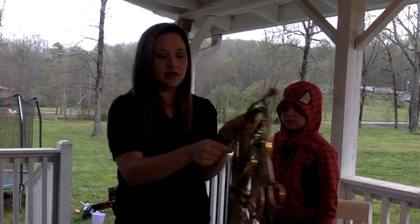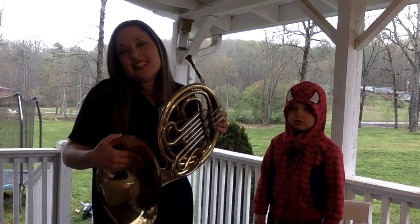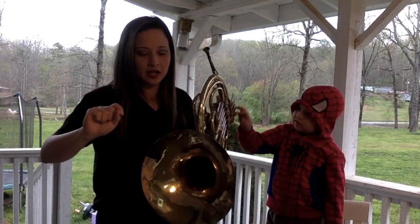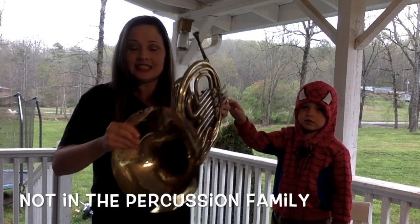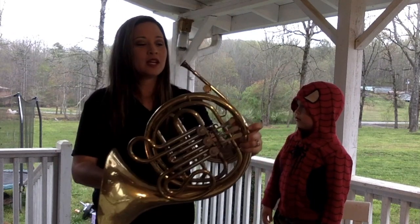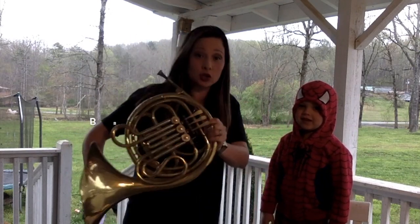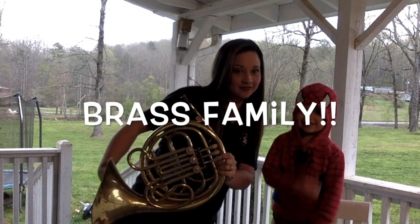It does have some strings here. Do you think this is how we create the sound? Doesn't sound too good. So it can't be in the string family. Should we hit it? Not so much in the percussion family. Should we rub it? Shake it? Not in the percussion family. So it must be in the brass family. Say brass family. Brass family.